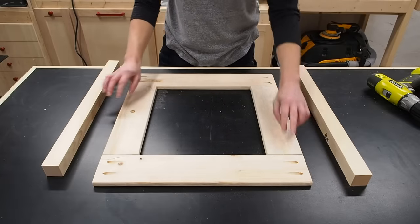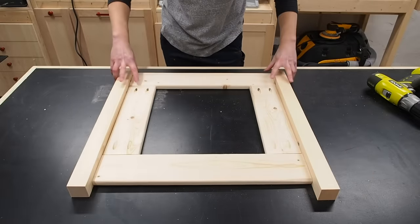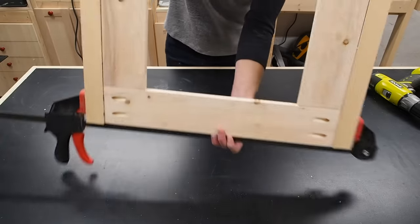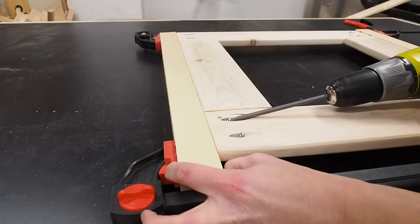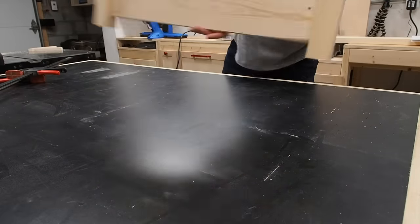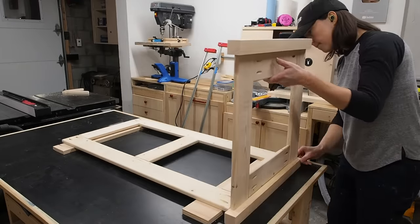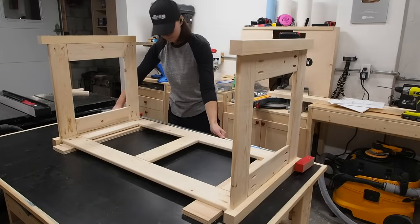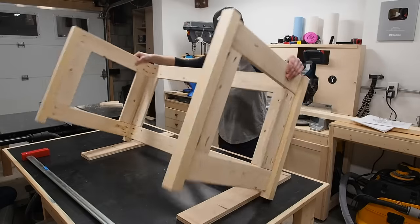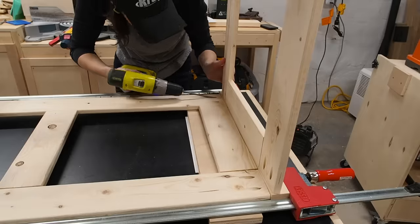I'll start by securing the legs to the short panels using the pocket holes. These need to face inside the chest and be flush with the inside corner of the leg. I'll flip this over, flush up the legs with the panel at the top, then clamp it all together. I can then flip it over and secure the legs with pocket screws. To assemble the long sides, I'll use some ¾ inch plywood to prop up the panel to the right height, then position the side panels, flush them up at the top, and use a clamp to hold everything while I secure the pocket screws. I'll repeat the process for the opposite panel, and just like that, the frame is done.